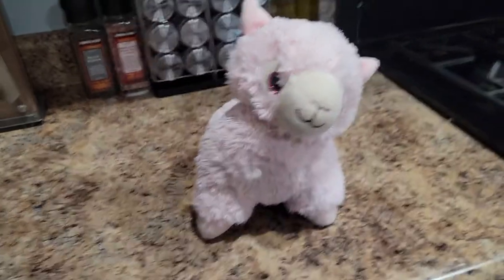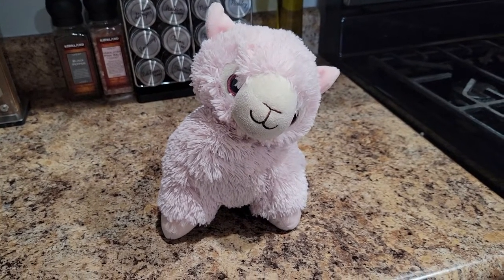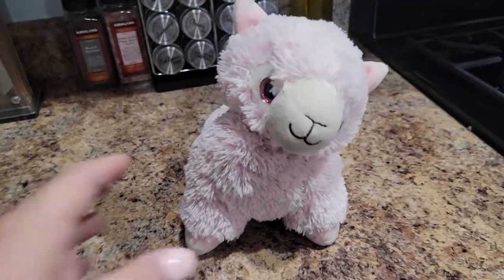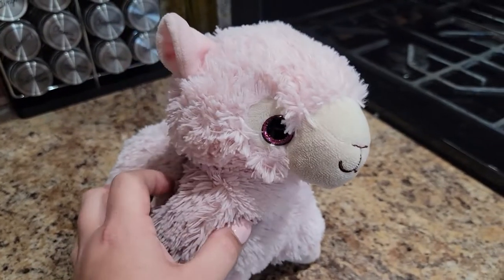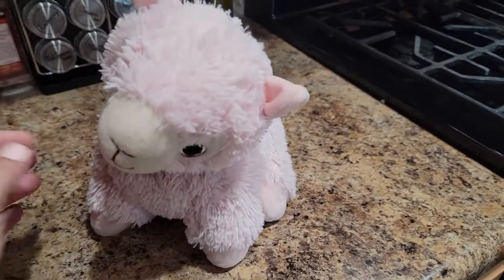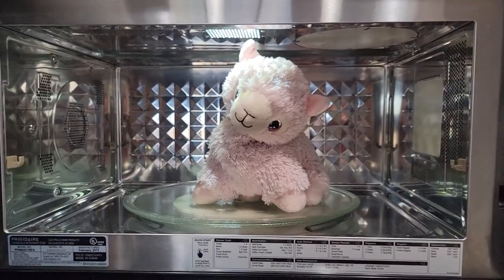What is so great about this is that you can warm it up in the microwave for 90 seconds, and it is a really nice warm thing that she can take with her to bed to help keep her comfortable and feel warm and safe. So I'm going to show you how I do that — just pop your Warmy in the microwave for 90 seconds.